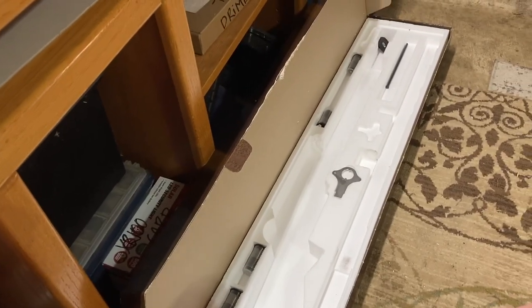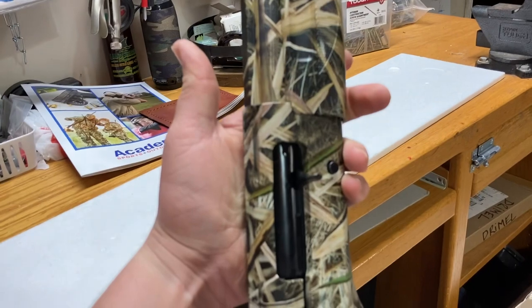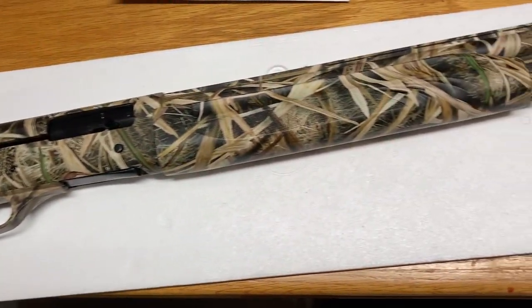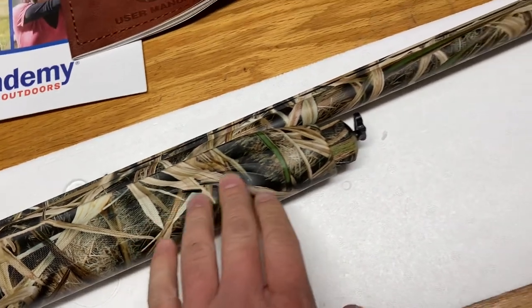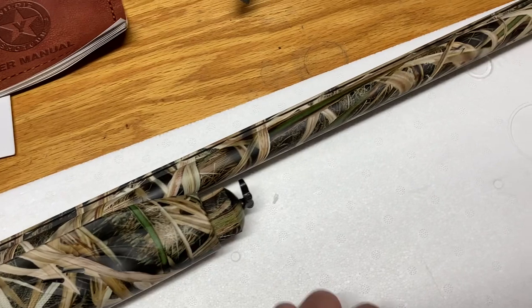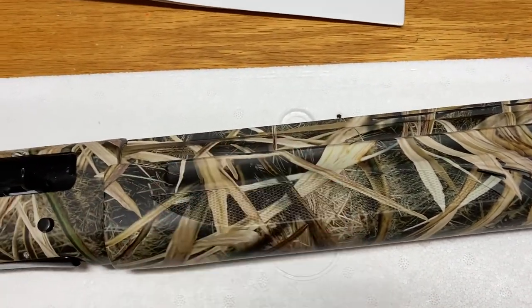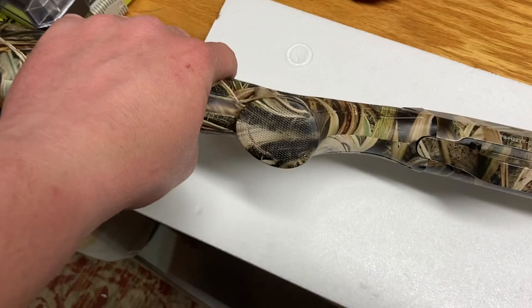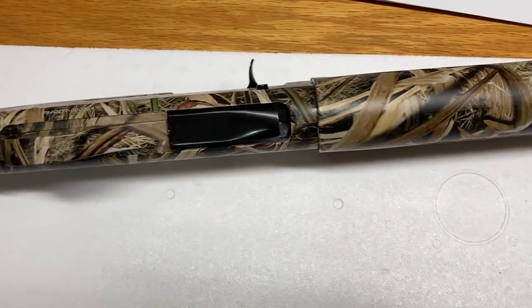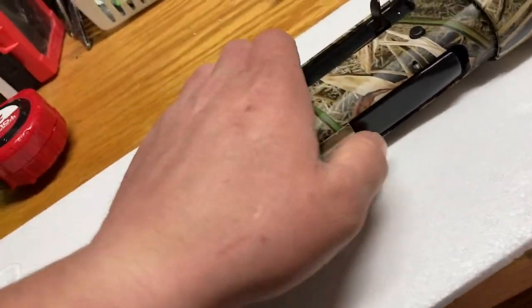I'll probably toss the full choke in there and see what type of patterns we get at about 30 yards. Let me lay this back down for one last sweep over this pretty thing. It has these two little vent holes which I thought was kind of nifty — maybe that helps with the gas exchange and gives it a little more aggressive look, like hood vents. I hope the finish they put on this is durable over the years because I like to keep my guns for a long time.